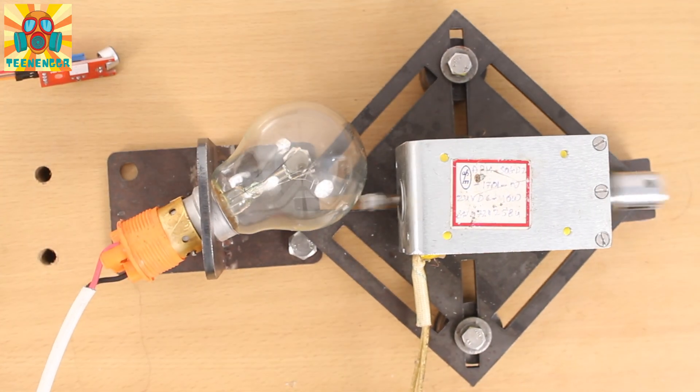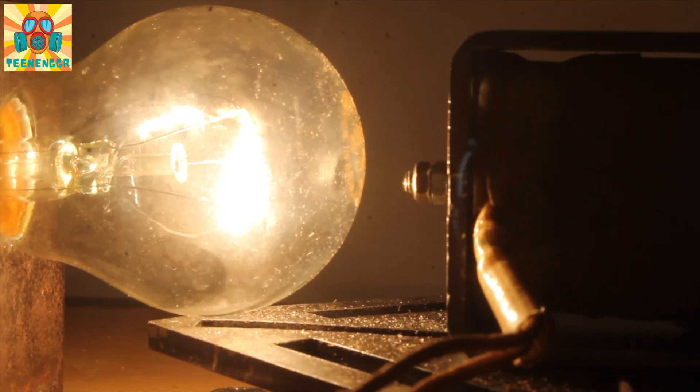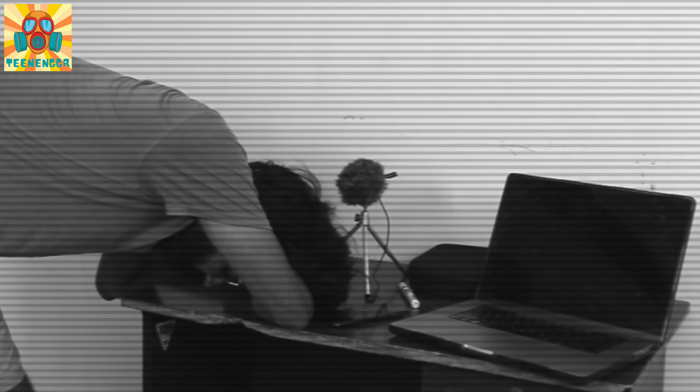Will this be able to control the bulb? We have two reasons — those who said yes, and those who said no. Sometimes it works, sometimes it doesn't.